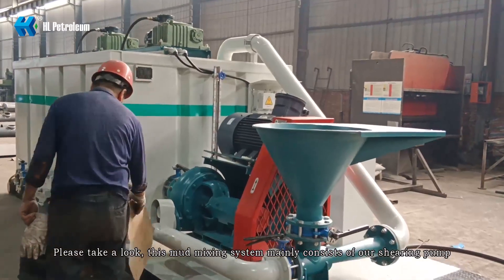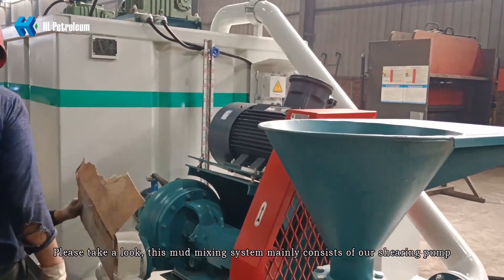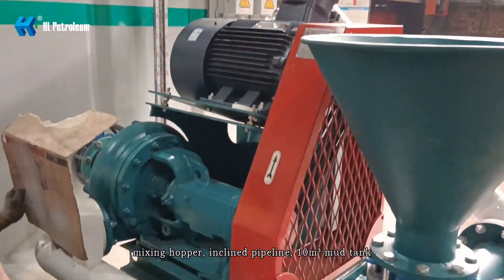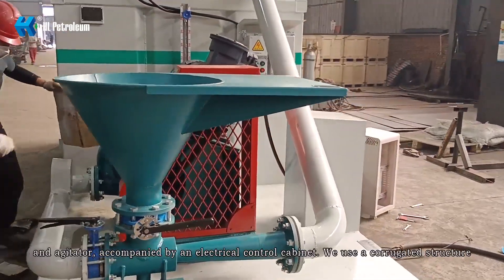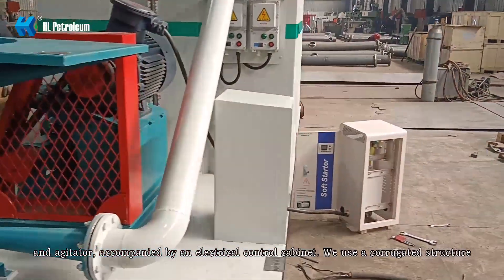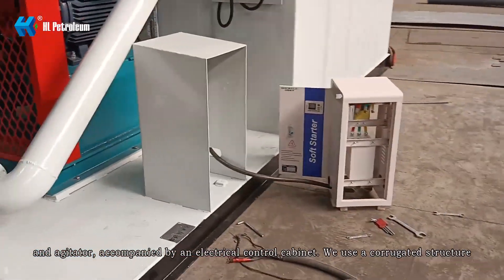This mud mixing system mainly consists of our shearing pump, mix hopper, inclined pipeline, 10 cubic meter mud tank and agitators, accompanied by an electrical control cabinet.